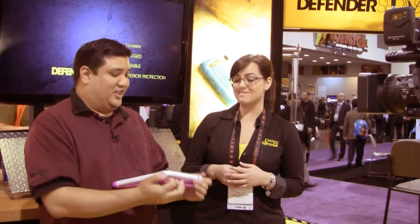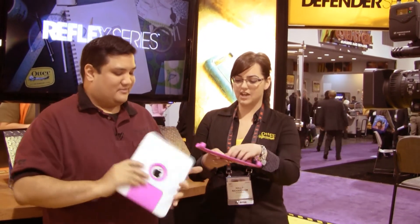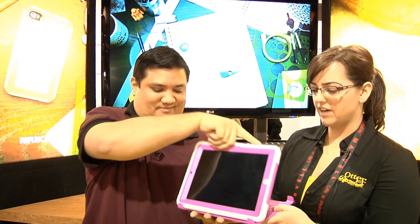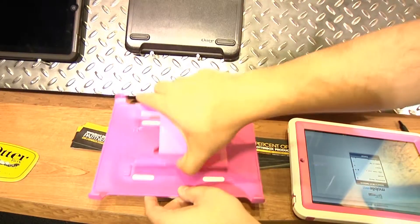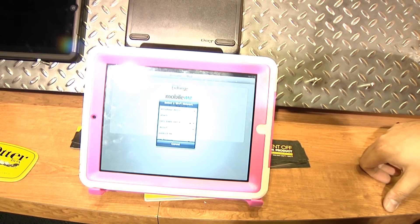It's not just protection — you've actually added a little something with this cover. This will also function as a display stand. You can flip this up, put your iPad right in there, watch a movie on the airplane. So not just protection, you add functionality. And then when you're done with it, you just flip this back down and cover it back up. Everything is fully functional and fully accessible in these cases — you don't lose any of the interactions that you need with your iPad.